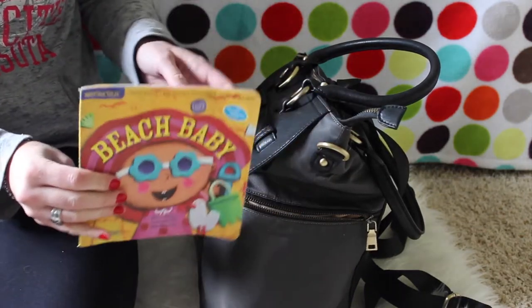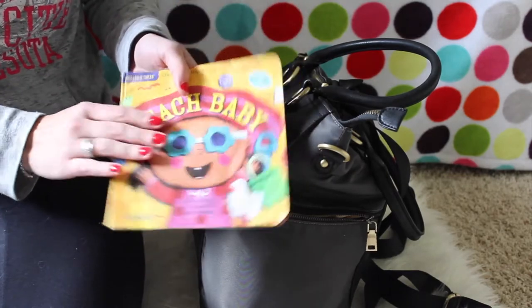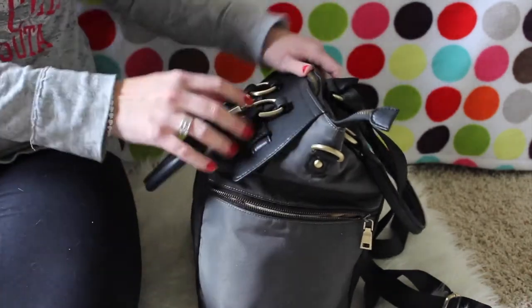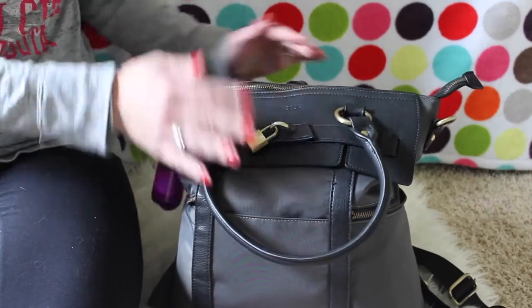Over on this other side, all I have is this awesome Indestructibles book. We take this everywhere — you've probably seen it in all my other videos. We just love these Indestructible books, they're great. That is it for the outside of the bag — just those three pockets.